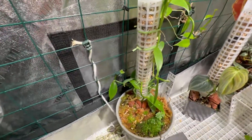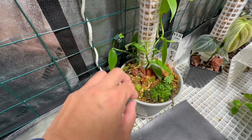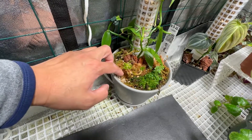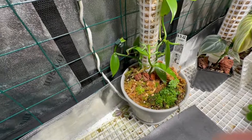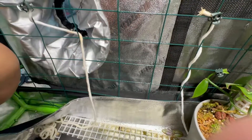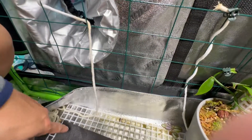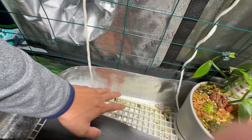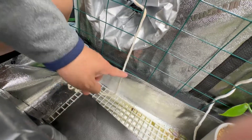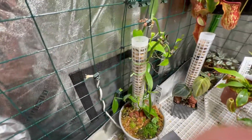The substrate is mostly perlite with long-fiber sphagnum moss maybe half an inch deep or less, so you can easily see the perlite — it's there for good drainage. I also have some wicking rope here that I found on Amazon; it's used for self-watering plants. I placed it here because excess water collects in this area and I don't want it to stay too long — it wicks the water up and then it evaporates.